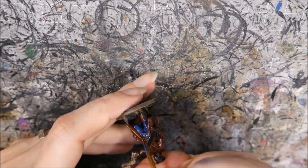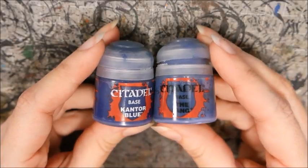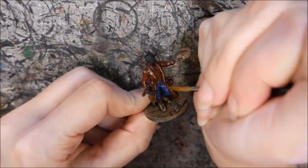I painted the pants with Cantor Blue. I mixed in the Fang for the highlight, adding a little more of the Fang for an even lighter highlight.